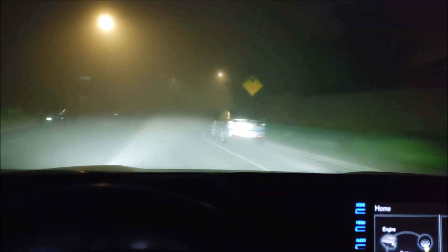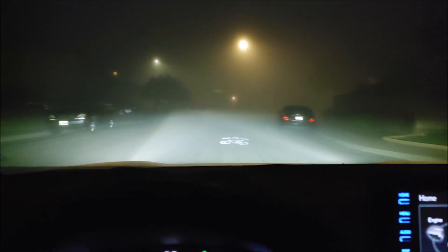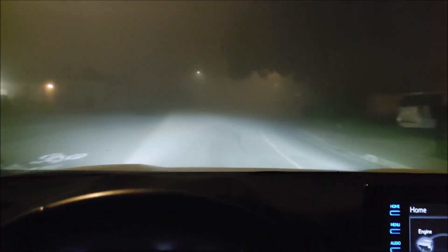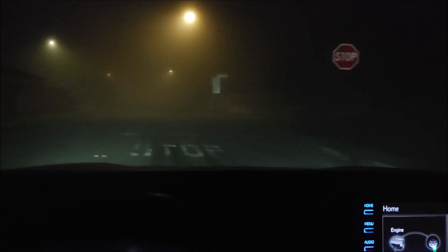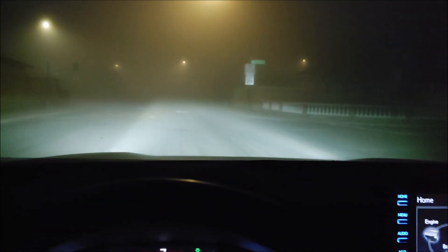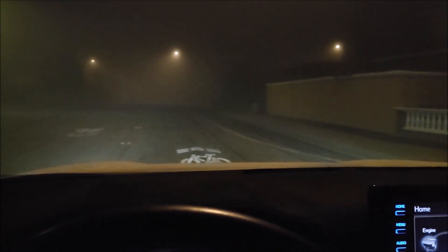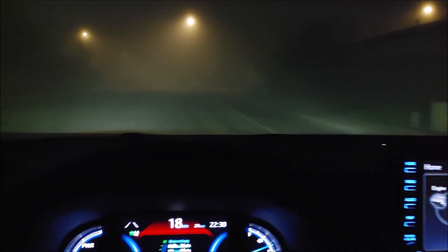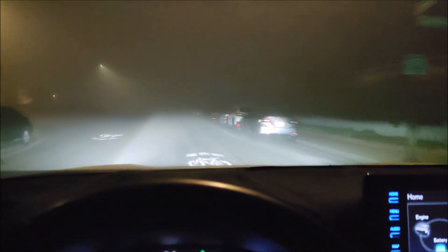Basically what the fog lights do is they help you see the lines better — there's the bicycle line. That's off, that's fog light. Yeah, it really does help light up the road a little more. Any extra light you can get is helpful in the fog.